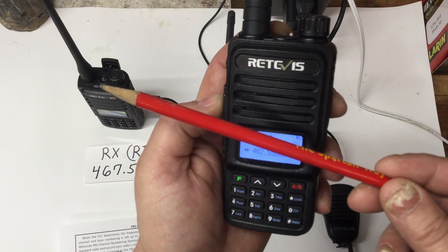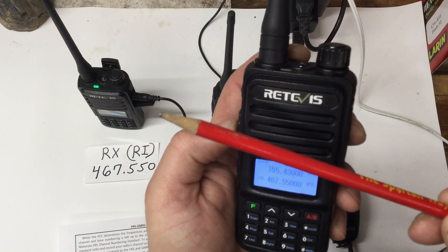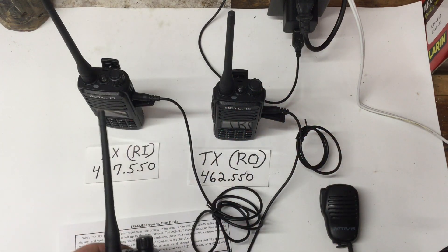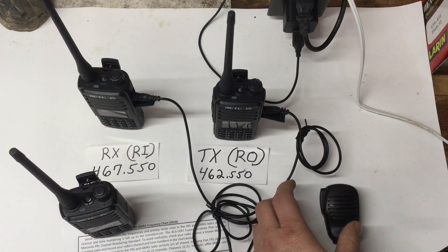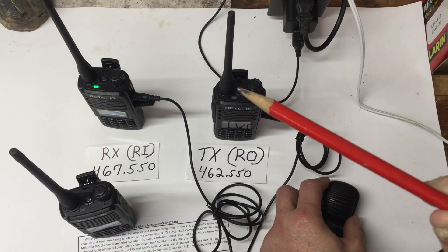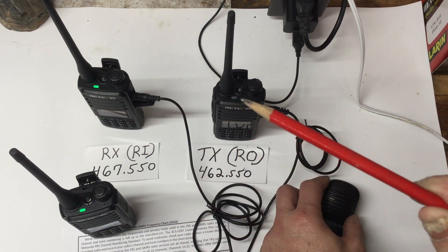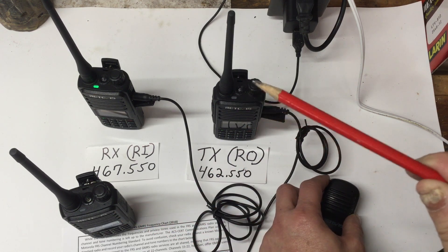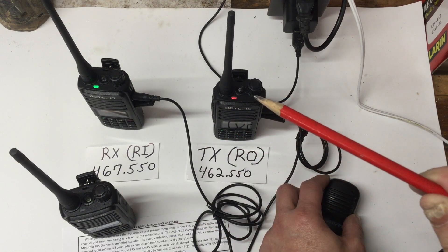You can see the system lighting up — the receive radio is picking up the signal. When I key up the handheld and count 1, 2, 3, 4, it goes through the repeater. The transmit radio activates via VOX and rebroadcasts the audio, then the light goes off when I stop talking. That's how you know you're going through the repeater.